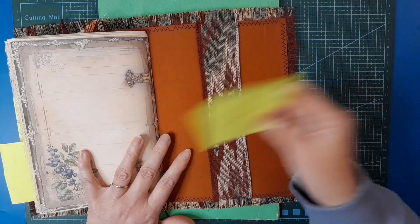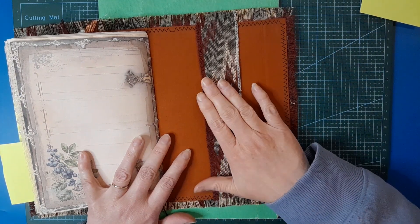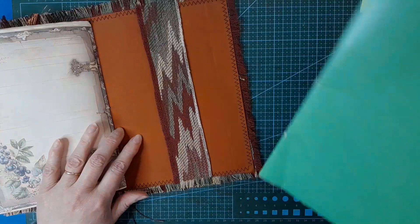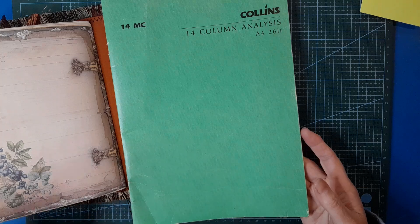Right in the back here we have this belly band on the back cover, and I want to do a writing board to go in there. So I thought I would use this cover from an old ledger book.